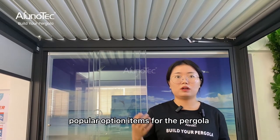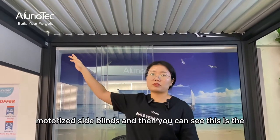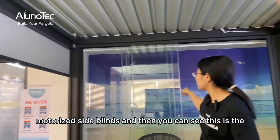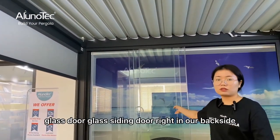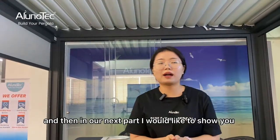We can also provide some popular option items for the pergola. This is our best standard size and price, and you can see this is the glass sliding door on our best side display.